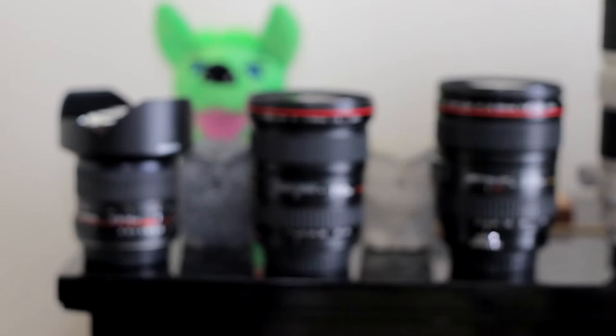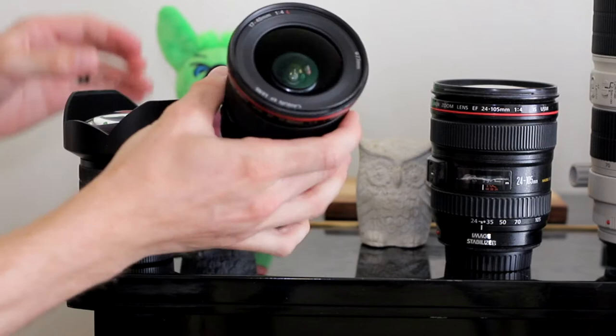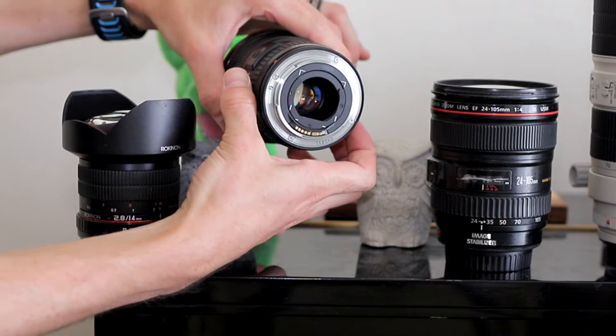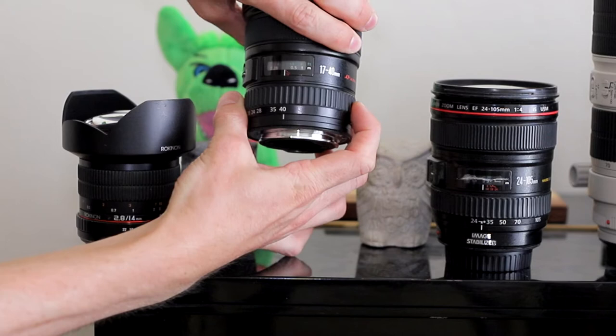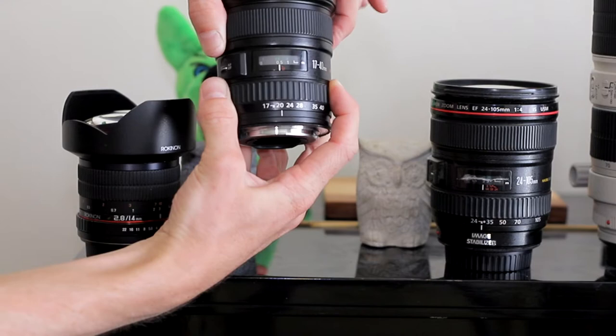Now we'll look at a 17-40mm wide-angle zoom lens. This lens, unlike the 14mm prime lens, has a variable zoom, meaning the field of view is adjustable. You can see here as we zoom the lens that the field of view of this objective changes, as evidenced by the change in the size of the pupil. And from the back, we also see that the rear elements move as the zoom ring is adjusted. This lens may be used with automatic focus or manual focus, and we may adjust the focus ring to different distances according to which object we're trying to focus on.